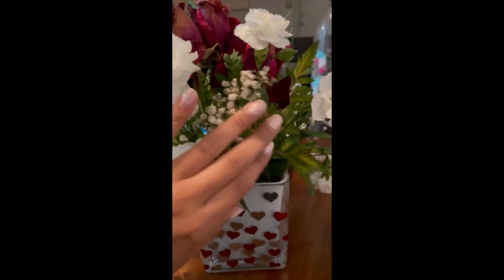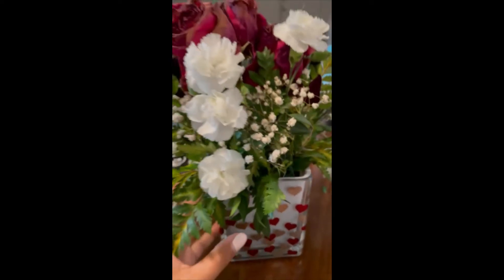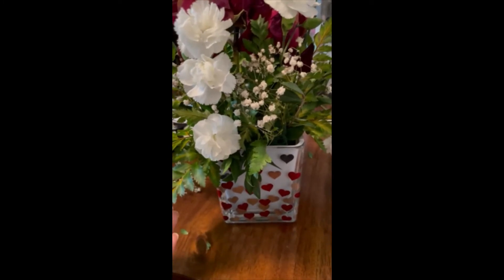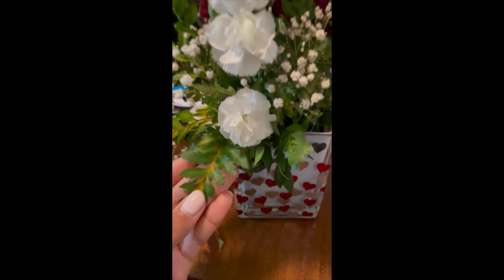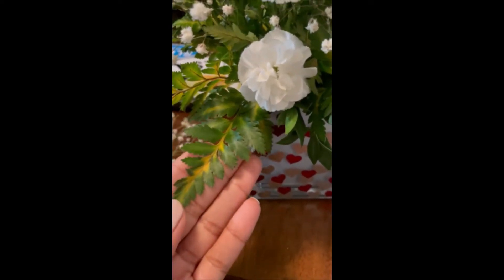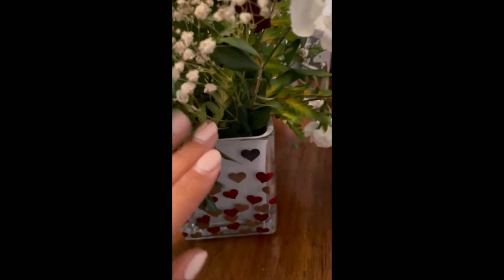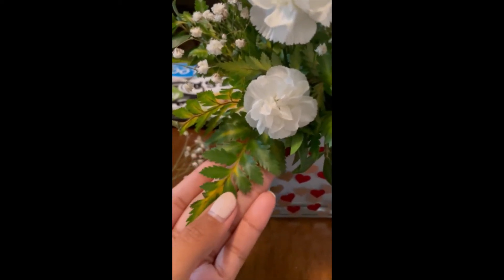This particular arrangement came with a sponge with all of the flowers put into it. This is showing me that this leather leaf fern has an over-watering or waterlogged symptom — it is currently too moist for this fern to stay green.